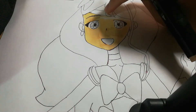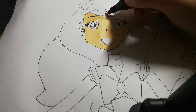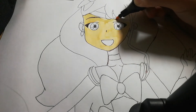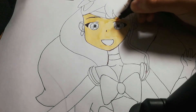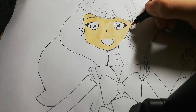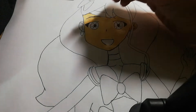Oopsies, it got smudged — but it's fine. You're going to dry the pen first so it's not going to be smudged. The marker bleeds into each other.